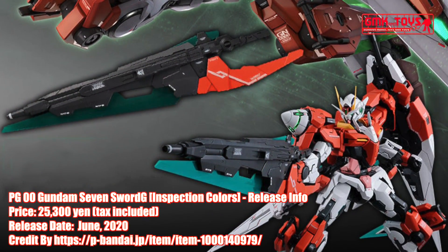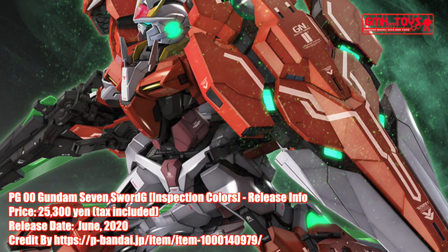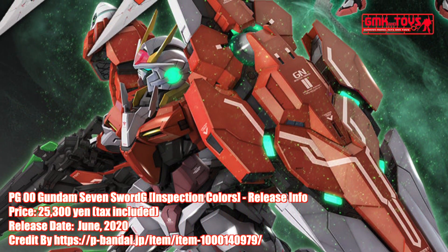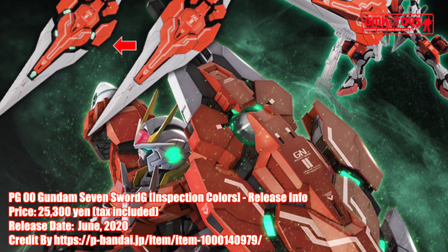Finally, this is Perfect Grade 1/60, 00 Gundam 7 Sword G Inspection Colors — release info by Premium Bandai. For more information, go to https://p-bandai.jp/item/item-1000014097​9.